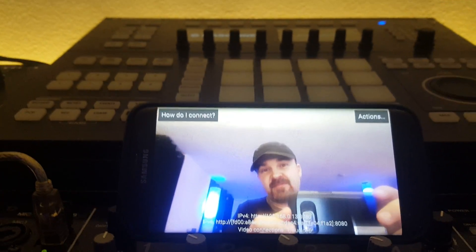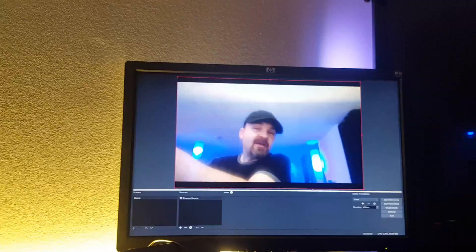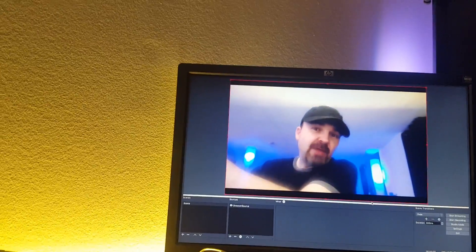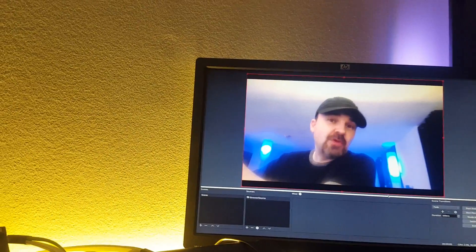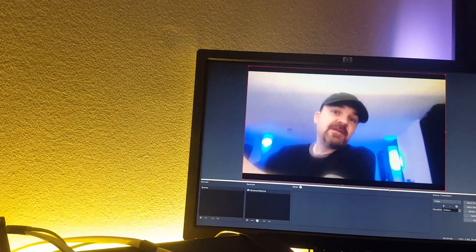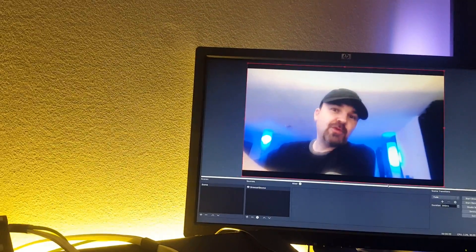There's my phone, and there is OBS. I'm using my phone as an IP web camera to stream over to OBS, and using the OBS software to stream to Facebook, YouTube, Twitch, whatever you want to stream to.